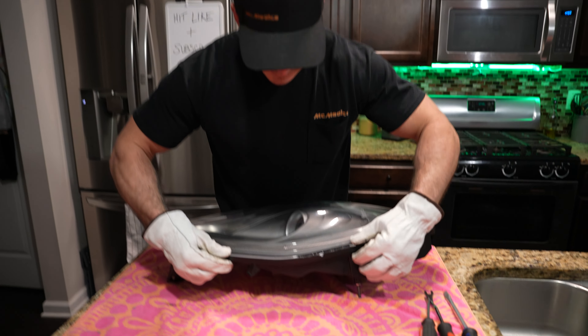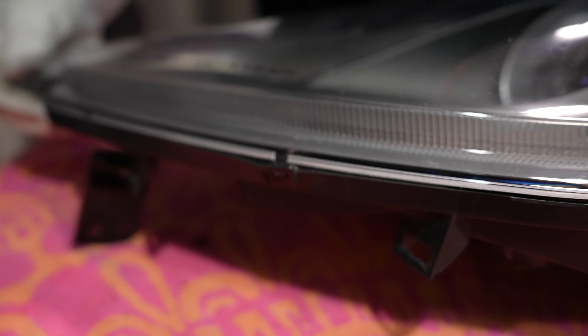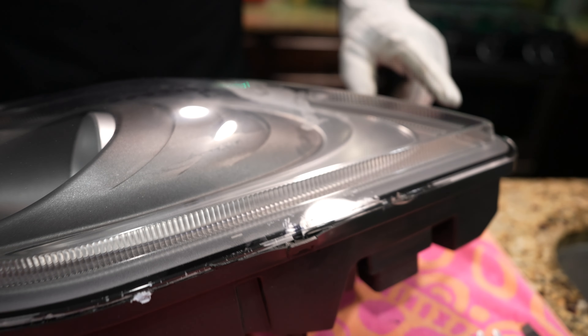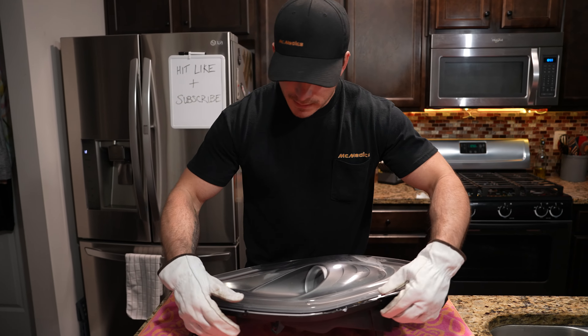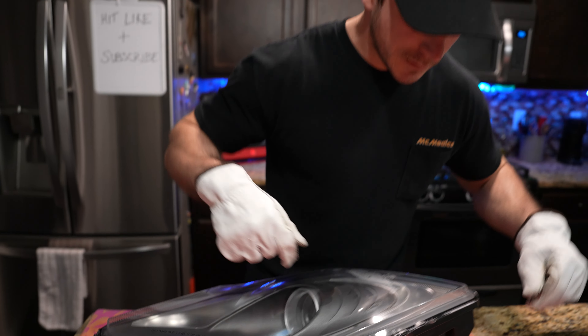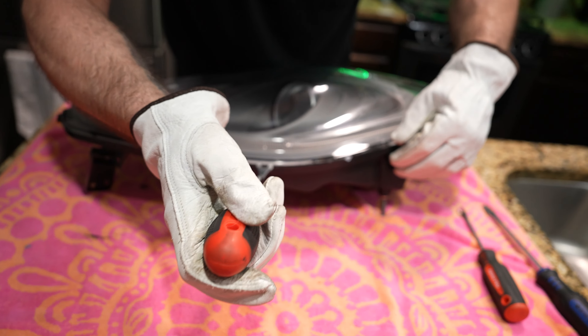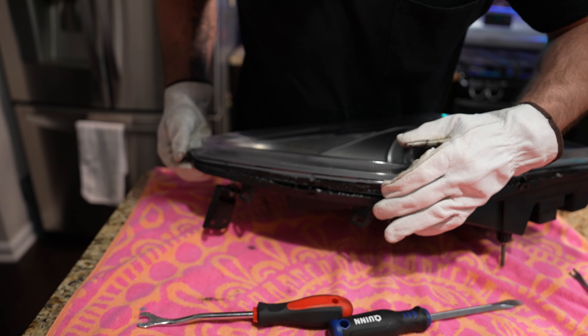Now that we've got this heated up, we're going to pull the tabs around the outside of the lens just slightly out to release. Notice we've got a tab here, here, here at the front, and one right here on the back. Now those tabs are all out. We're going to take this pry tool and start working in, slowly prying the pieces apart. Sometimes the tabs like to go back — just pull them apart.